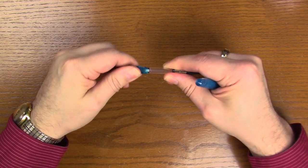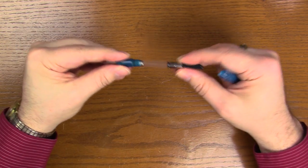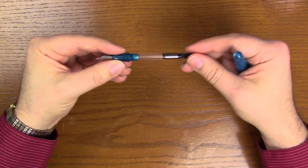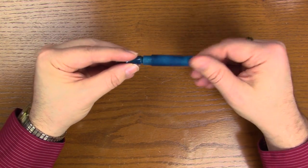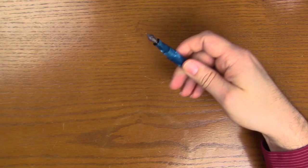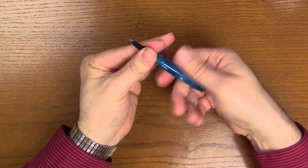Unscrewing it, there's a cartridge converter — International. This is basically your standard Schmidt K5 converter, which is a very nice converter. It plugs in there, so you can use short International or long International cartridges in this pen. Screw it together — very well made, nice fit and finish.